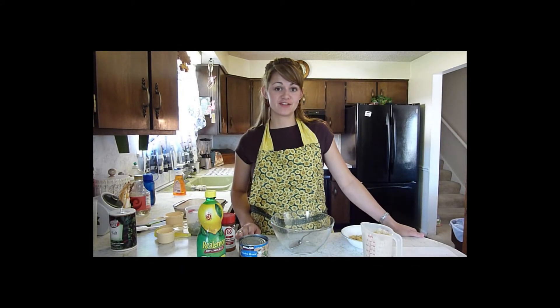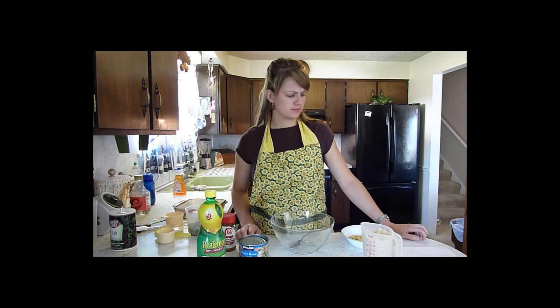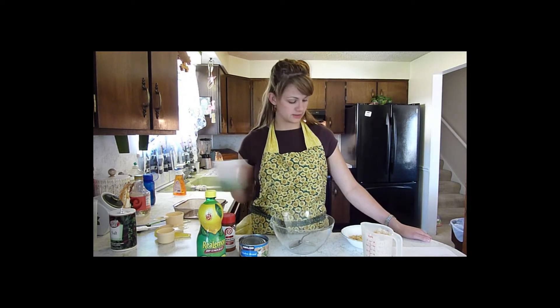Welcome to day 14 of Surviving Off of Food Storage. Tonight I'm going to make chicken and rice casserole. It calls for a cup of celery, reconstituted, so I've reconstituted that.